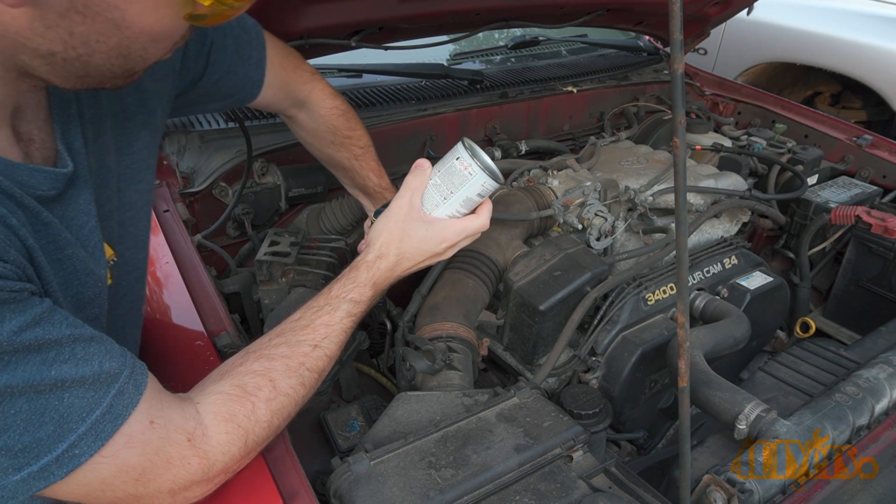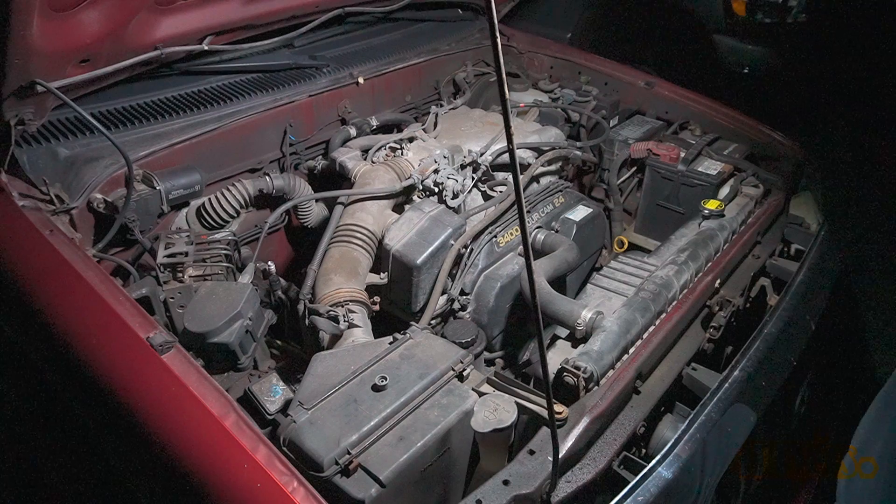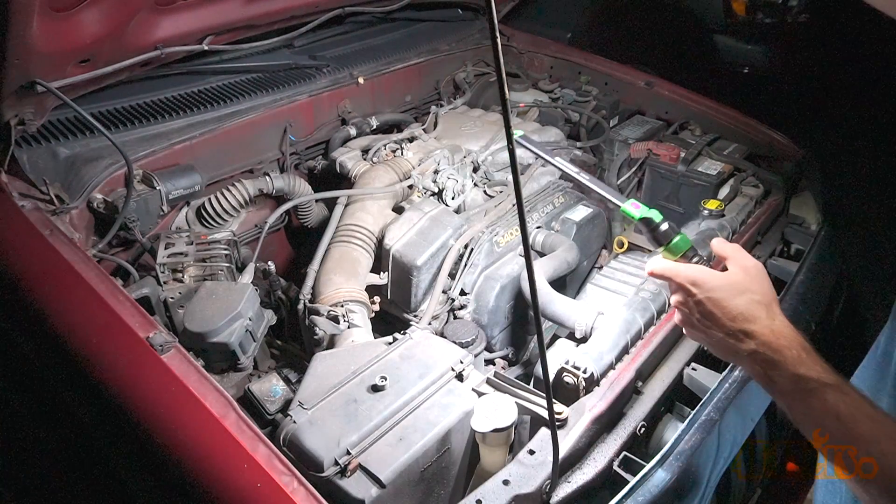I've already went through the leak inspection method. For this I used a dye that was injected into the system. At night using a UV light with special safety glasses I was able to locate the leak, and this allowed me to determine what was required for the repair.